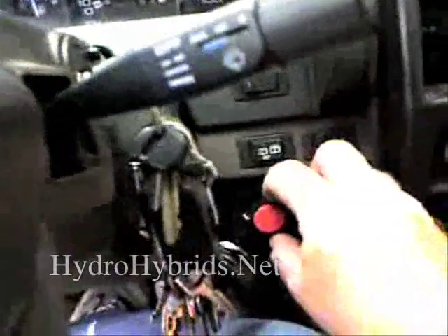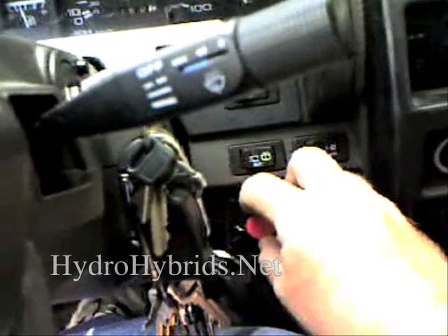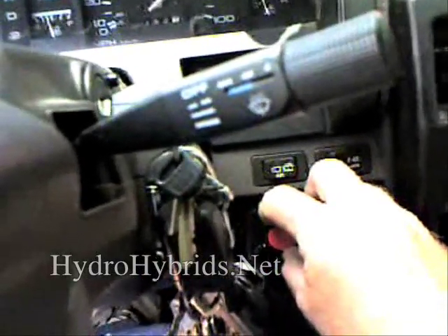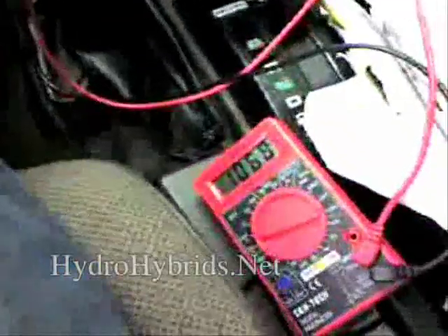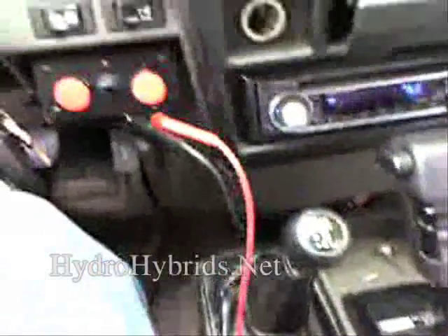Now, you can see as I bring the knob back down, you should be able to hear the engine smoothing out. Set it to my ideal position here. And on the O2 side, you can see that we're still maintaining voltage, bouncing out, going to the O2 sensor.